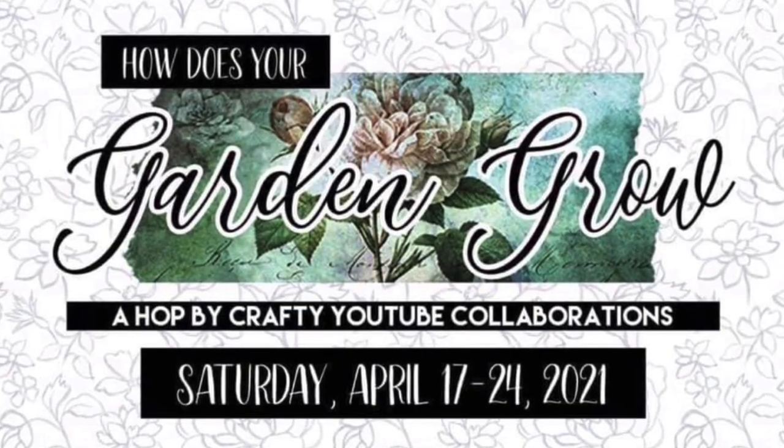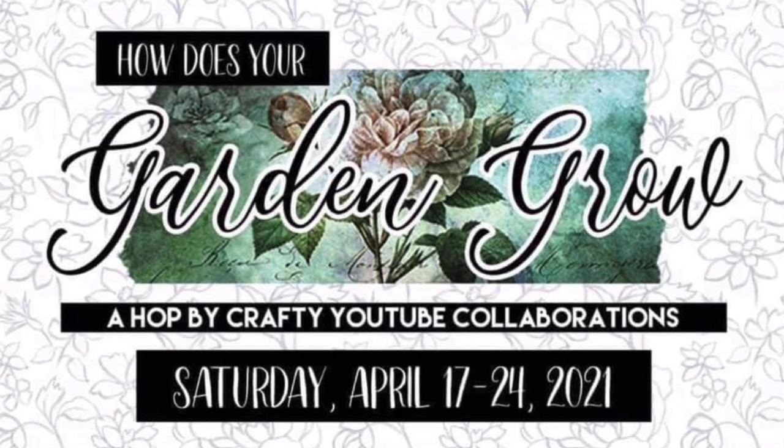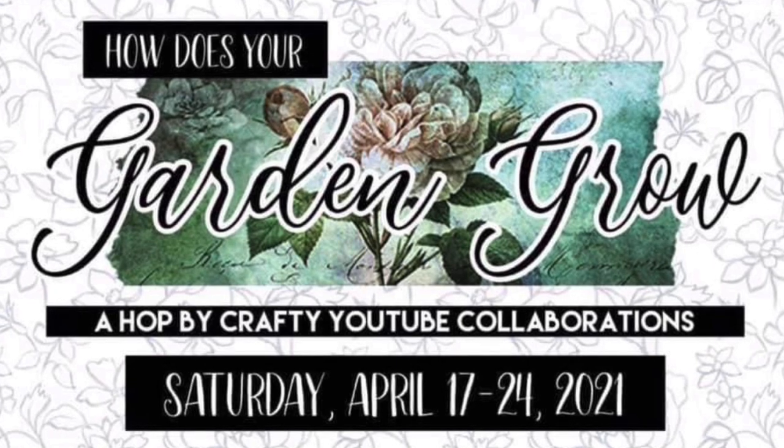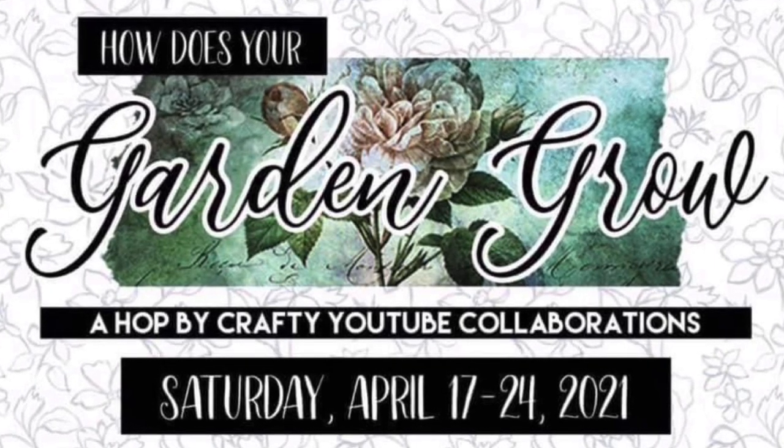Hello and welcome to Cards by Kendra and the How Does Your Garden Grow Hop. April is National Garden Month so we are sharing creations that are in full bloom. We hope you find each project as beautiful as the next.